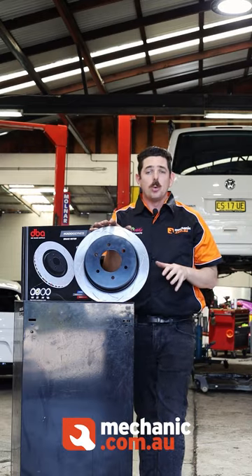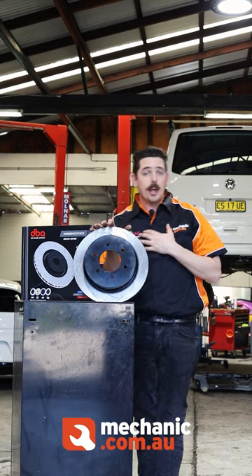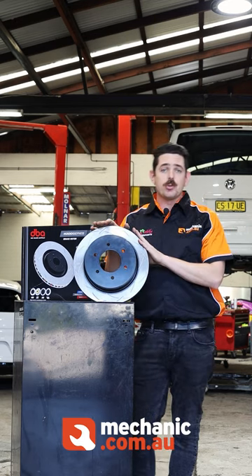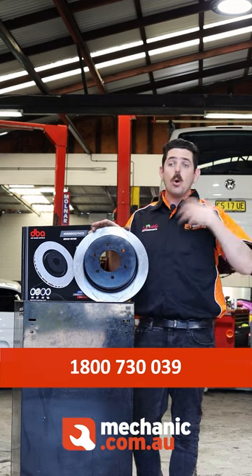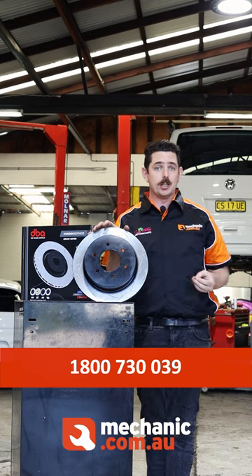Now, when it comes to parts I fit in my workshop, I always look for the manufacturer's support to help me make the right decisions for my customers. DBA knock it straight on the head with that as well, having a hotline available to talk to them about installation tips or what is the right product to suit your customers' needs and their driving conditions.